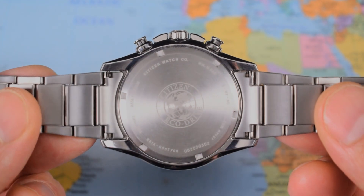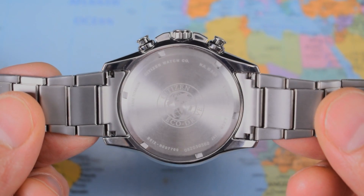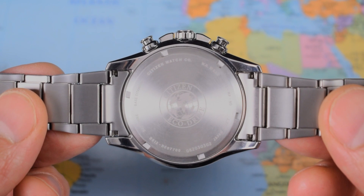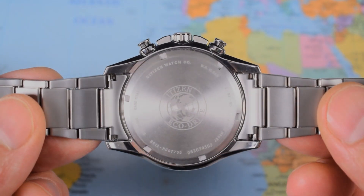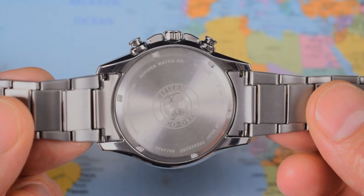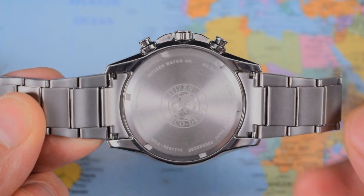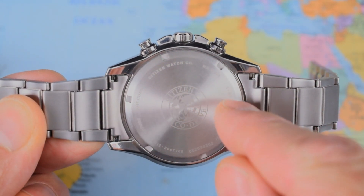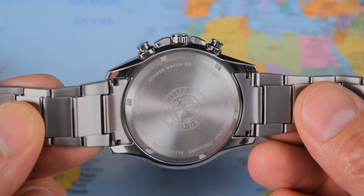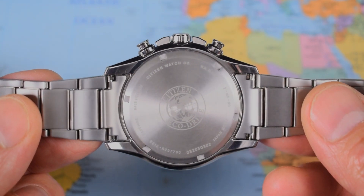There's a screw-on titanium case back with the EcoDrive logo front and centre, very lightly etched on as opposed to printed, so it's going to last the course. The usual spec sheet runs around the outer edges, including the 100 metres of water resistance. It is a B612 EcoDrive movement with a base accuracy of plus or minus 15 seconds per month. I'm slightly disappointed it doesn't say 'do not open, not user serviceable' — I quite like it when the EcoDrive movements tell you, look, don't mess around with me, I'll tick for decades happily.